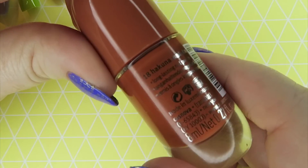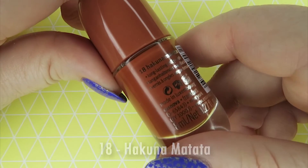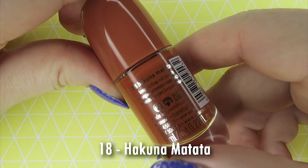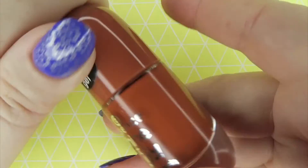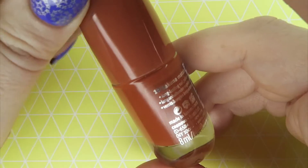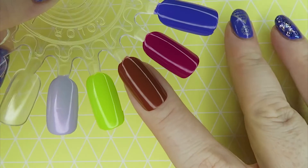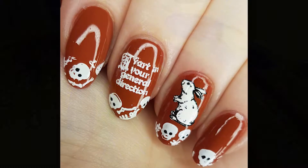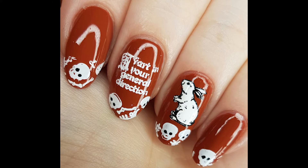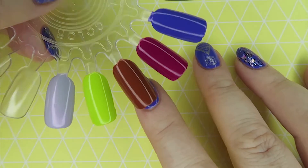This one is a really unusual colour — it's like a red earth colour, which makes sense with the name: Hakuna Matata, number 18. It's not quite brick and it's not as red as a brick colour, and it's not as orangey as a terracotta, but it's just that lovely red earth colour. I really like it. I'll probably use it more in reverse stamping than as a full manicure, as I don't think I have another colour quite like it. Formula is excellent.